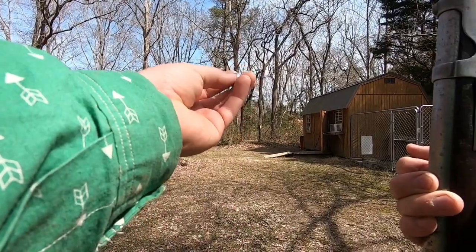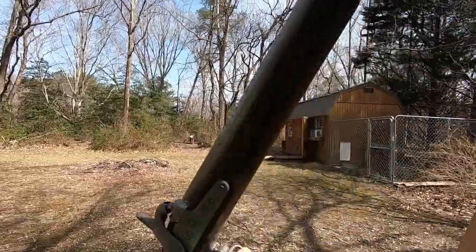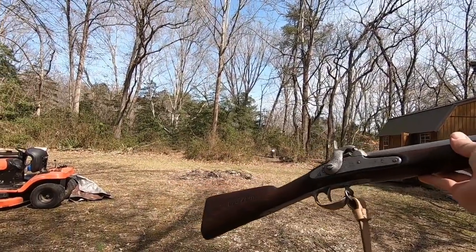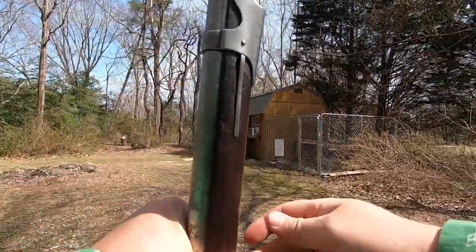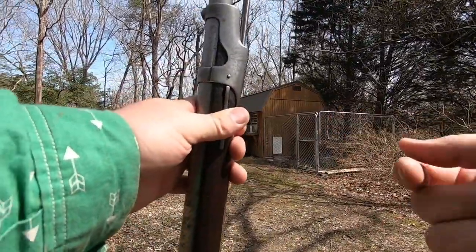And I know I'm probably making some traditionalists cringe right now, but hey, if I can make it more accurate, my goal is to get a deer with it. I'm not going to go out in the woods and shoot at an animal without being prepared — I want to make the most ethical shot possible.